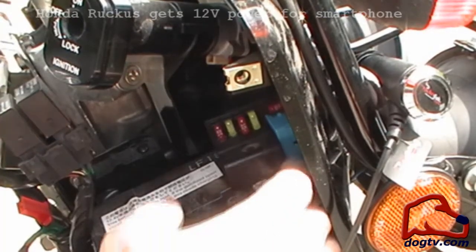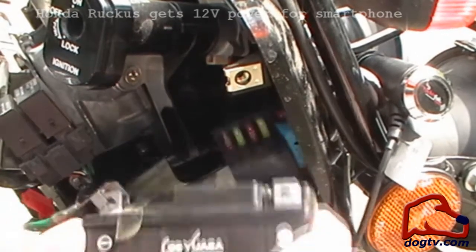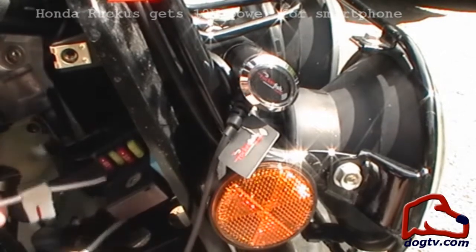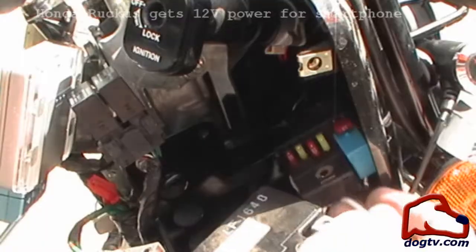Now we're just going to temporarily remove the battery. Alright, so we've got our wires going through the slats. Put our battery back.